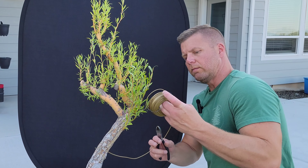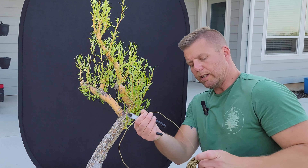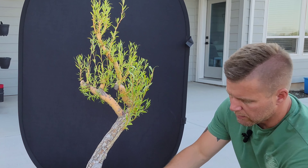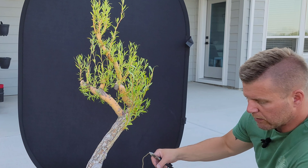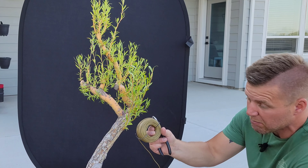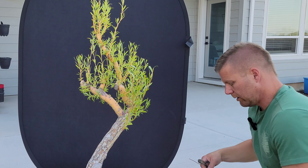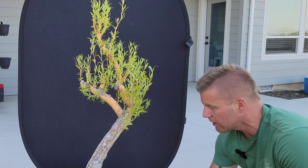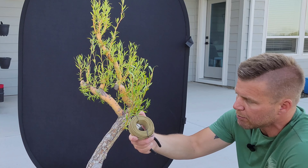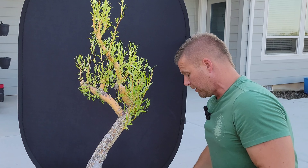I went and got some wire — this is some copper-coated wire. I got a giant spool; it was probably twice as big as this when I first got it. If you've ever bought bonsai wire off Amazon or something like that, you'll know that something a fraction of this size — maybe a twentieth of that — is maybe twenty bucks. I got this for maybe eight dollars at D&B Supply. It's just fencing wire, but it's worked great. I've been using it for two years and it's only halfway gone.